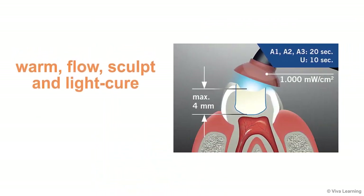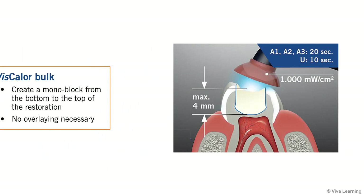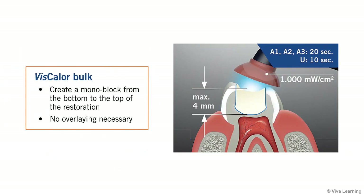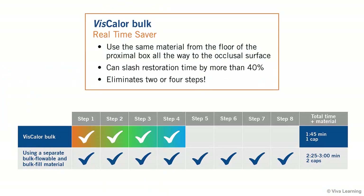All you need to do is warm, flow, sculpt, and light cure to create a monoblock from the bottom to the top of the restoration, with no overlaying necessary. Being able to use the same material from the floor of the proximal box all the way to the occlusal surface is a real time saver.